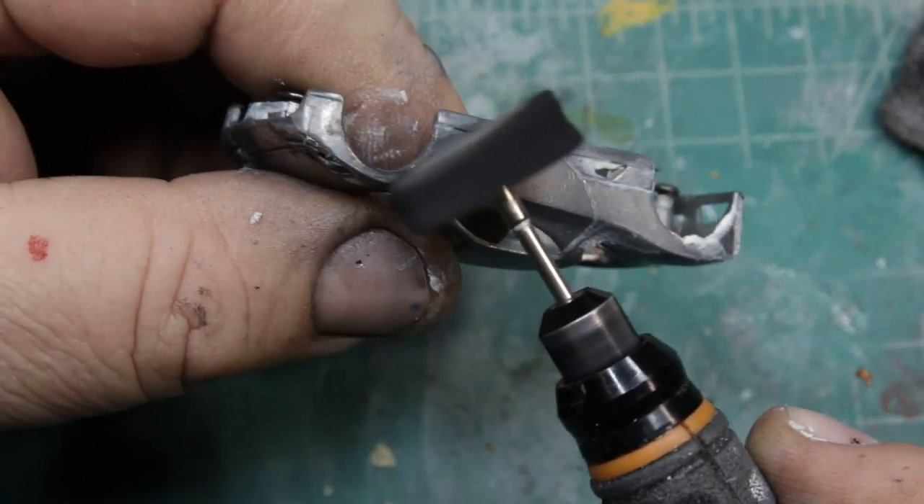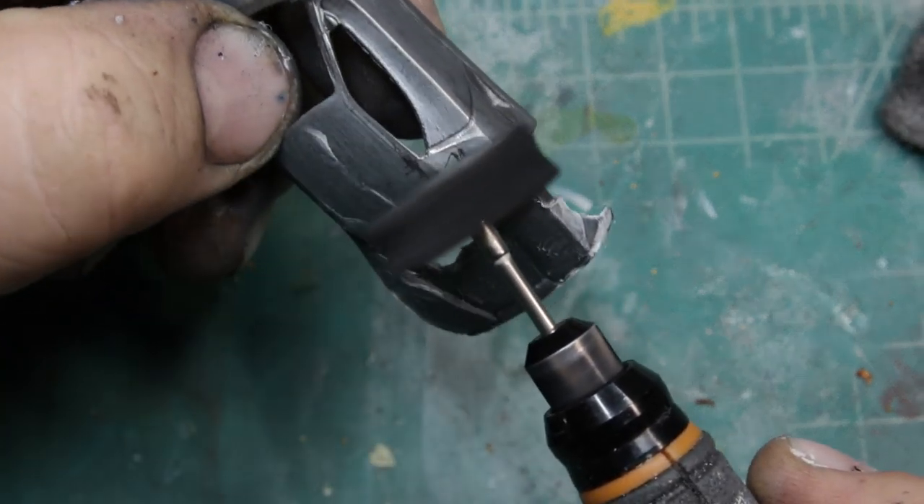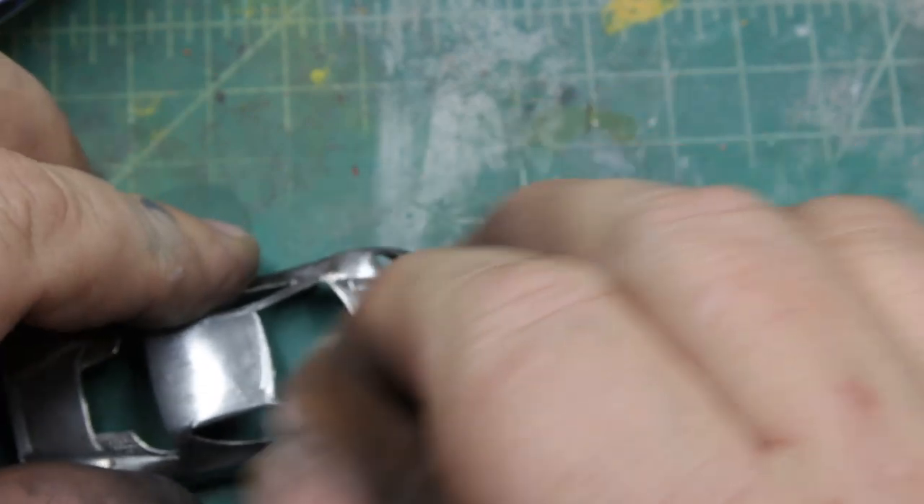You know what the Acura logo is? It's supposed to be an H with the top folded to simulate a caliper, but it represents both an A and an H — Acura, Honda.